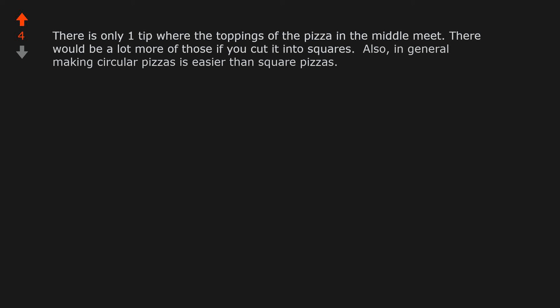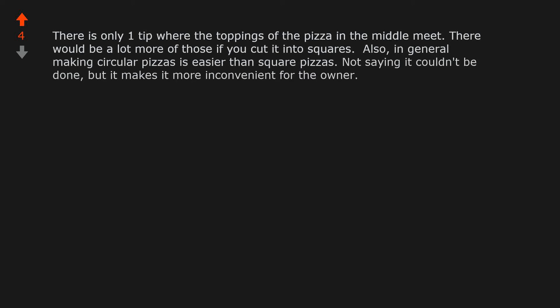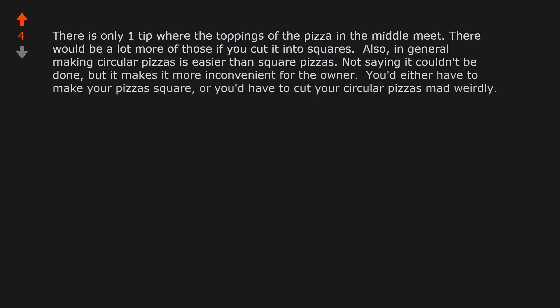In general, making circular pizzas is easier than square pizzas — not saying it couldn't be done, but it makes it more inconvenient for the owner. You'd either have to make your pizzas square, or you'd have to cut your circular pizzas very weirdly. My main argument is that I like to hold crust and like those around me to hold crust, because it cuts down on grease on the fingers and thus on my furniture.